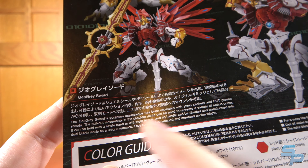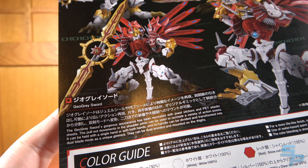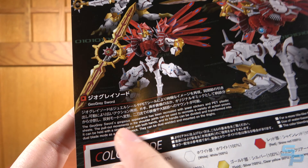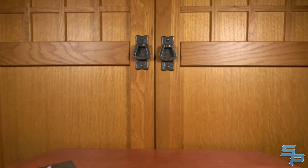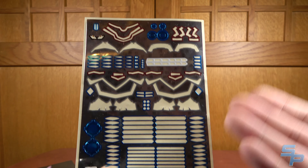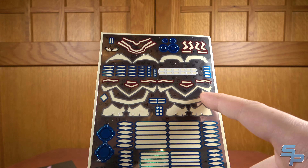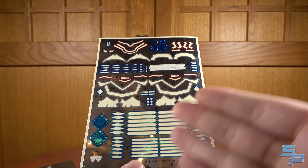The instruction book also has a section about the articulation and this thing about the Geo Grey Sword. It states: The Geo Grey Sword's gorgeous appearance has been recreated with jewel stickers and PET plastic sheets. It comes with normal decals — a lot of them — particularly for most of the blue highlights and some of the silver. This is definitely more than you'd see on a standard, but in Amplified it's more common.